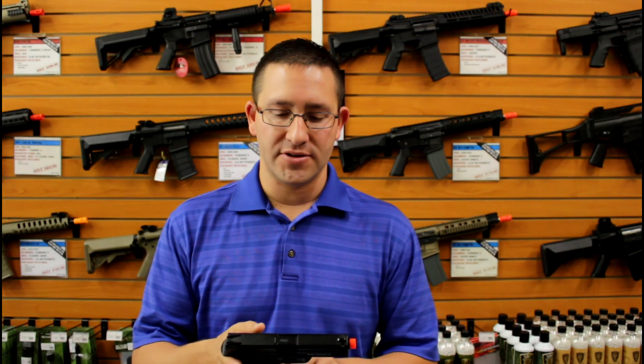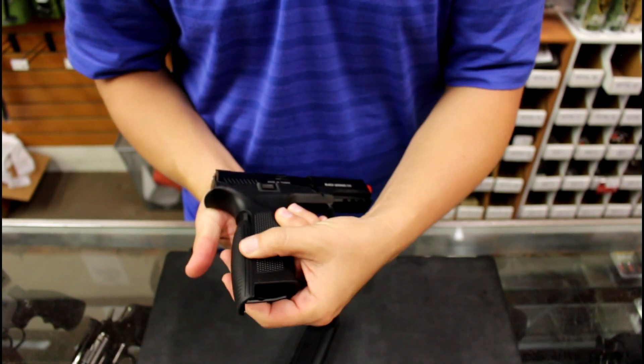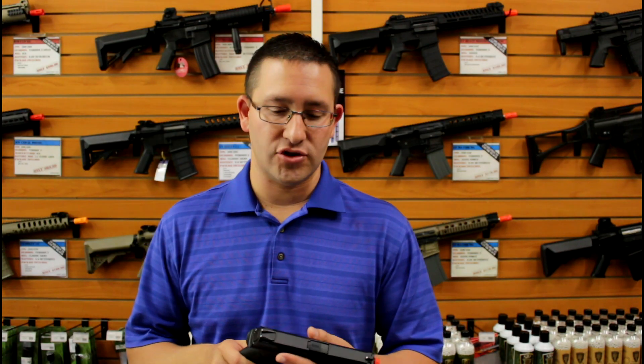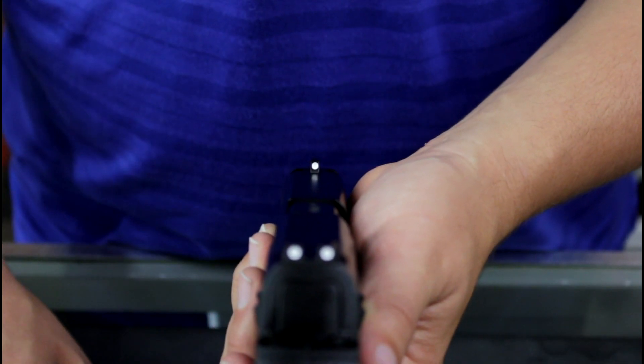It has a safety built into the trigger — kind of a unique design there. Also, the back strap on your grip is removable with a larger piece if you have larger hands, so that's a nice feature. They do have the traditional three-dot sights that are fixed, and going to work like your normal gas blowback pistol — on the last round it will lock back.